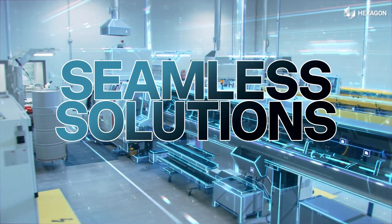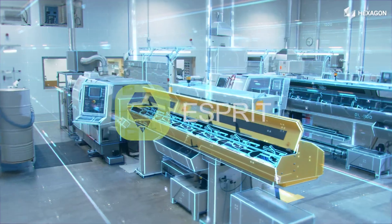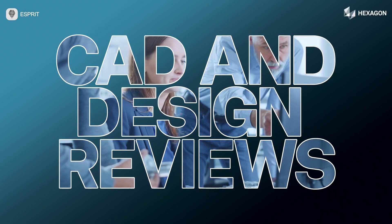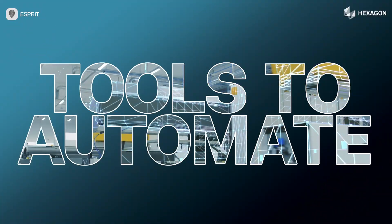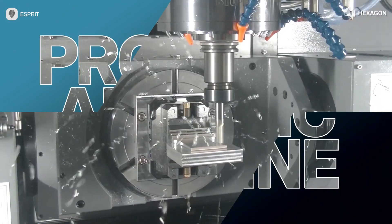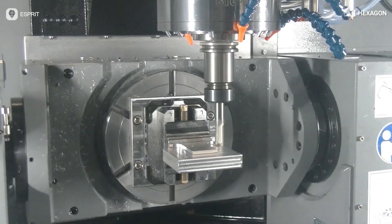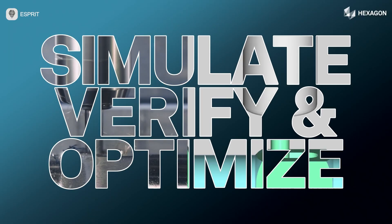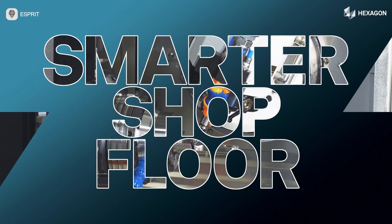Imagine seamless CAM programming and smarter workflows. That's ESPRI. Say goodbye to tedious g-code edits with factory-certified post processors. Use ESPRI to program any CNC machine, helping you maximize your investment. Experience seamless digital twin simulation cutting setup time by 65% and preview exact machining outcomes before you start.